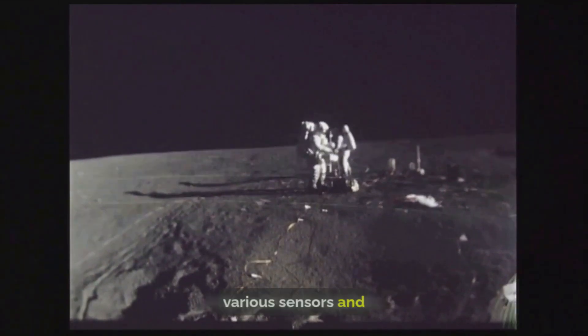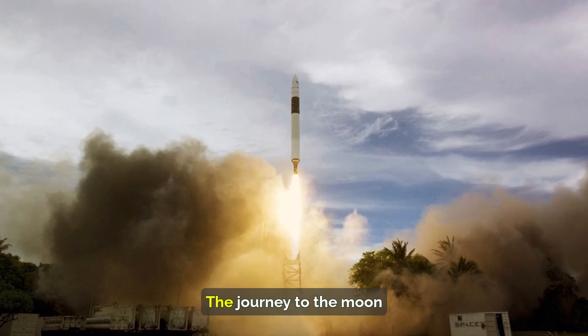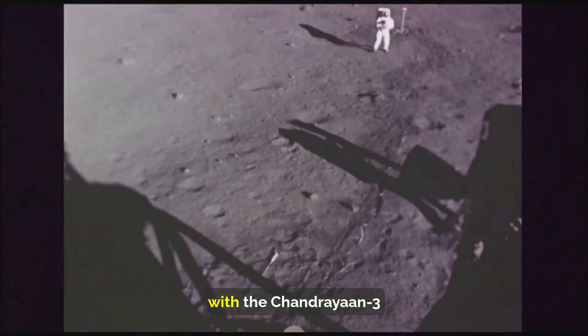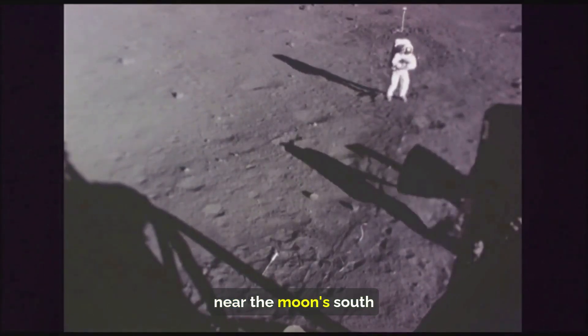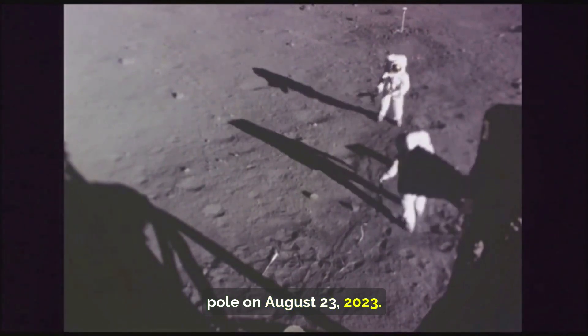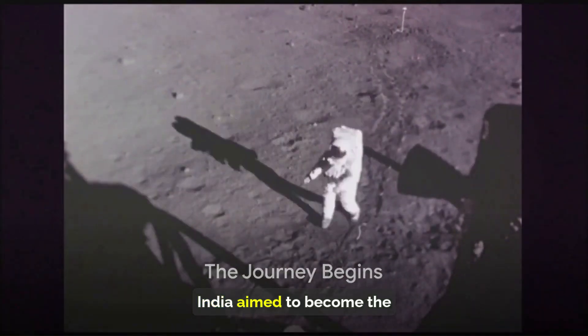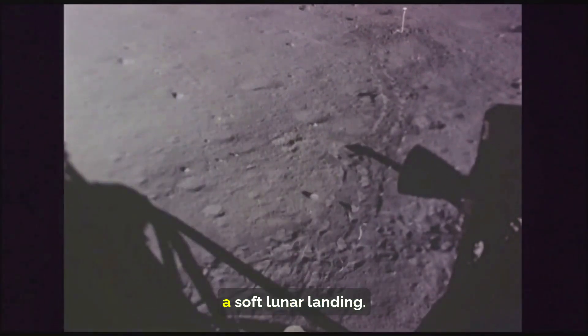With a power generation capacity of 50 watts, the Pragyan rover was equipped with various sensors and instruments for scientific measurements. The journey to the moon began on July 14, 2023, with Chandrayaan-3 expected to land near the moon's south pole on August 23, 2023. With this launch, India aimed to become the fourth nation to achieve a soft lunar landing.